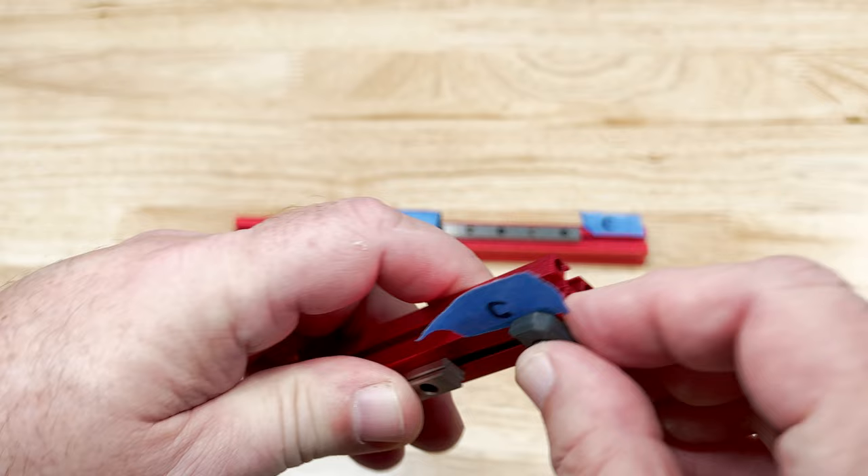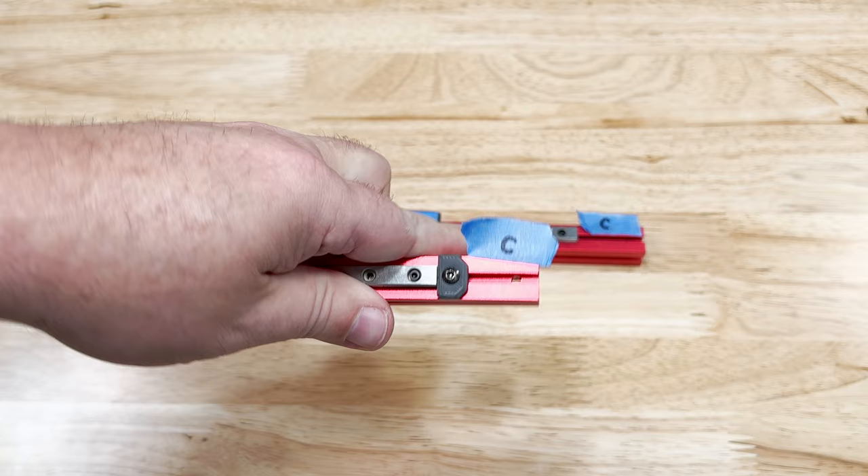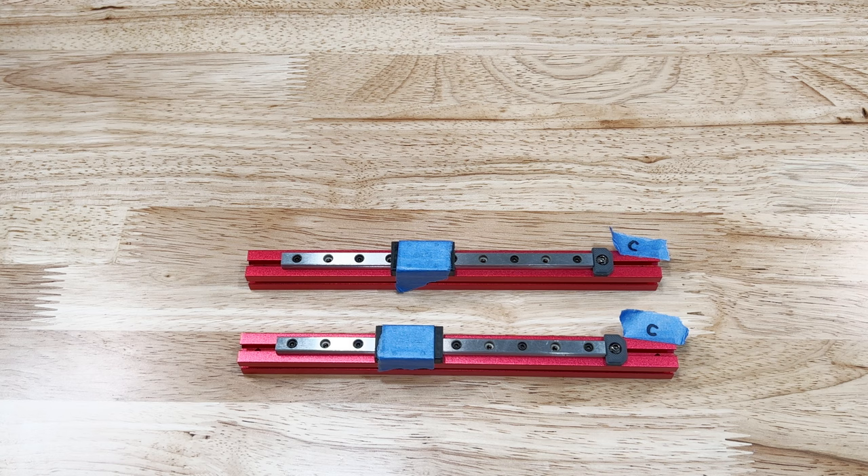Tighten everything down from the center out. Next is the carriage stop — it's done the exact same way as our last assembly. It goes on the top, which is the side that we offset 33mm. Now repeat the same process on the other extrusion. Just like last time you should leave the carriages taped.